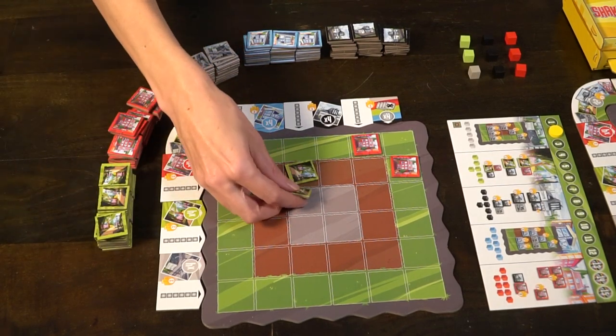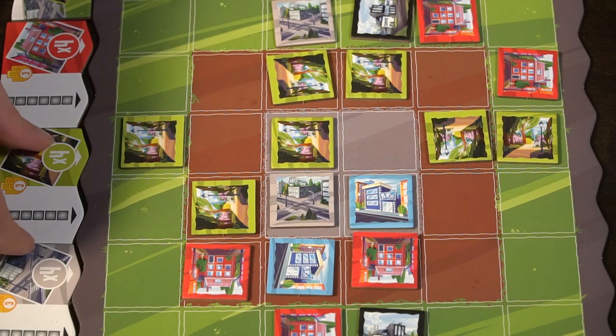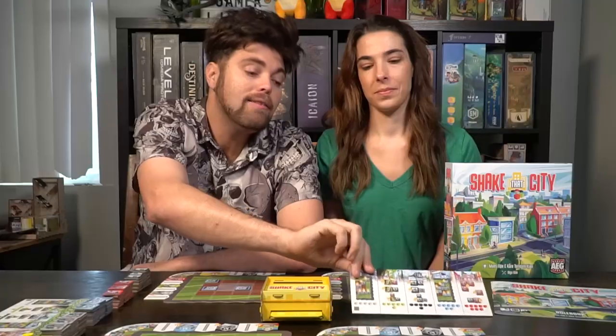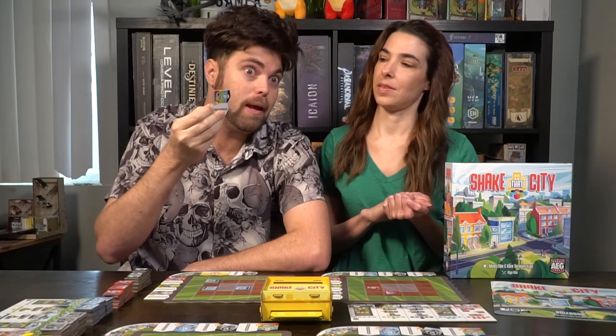Shake That City by AEG is a tile placement puzzle game about placing the correct tiles in the correct areas at the correct time. You're not going to have all the choices but you'll have most of them most of the time. You're trying to delineate which tiles are best placed on your board, as well as if you choose a certain tile set what's likely that other players will need too. Do you want to hate-draft tiles or just go for the best placement on your grid? There are tons of rounds and your objective is to score points based on the building requirements as well as the bonus points on the outskirts, which are worth quite a bit at the end.